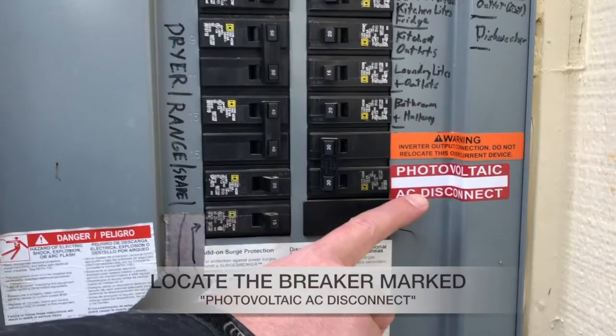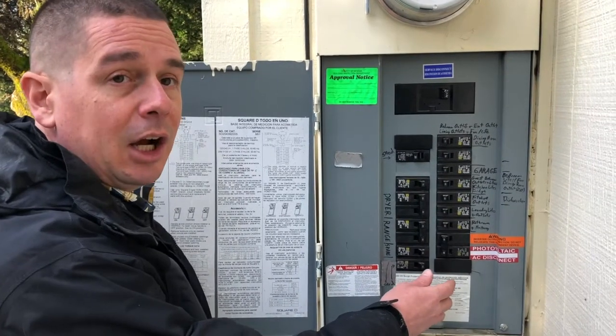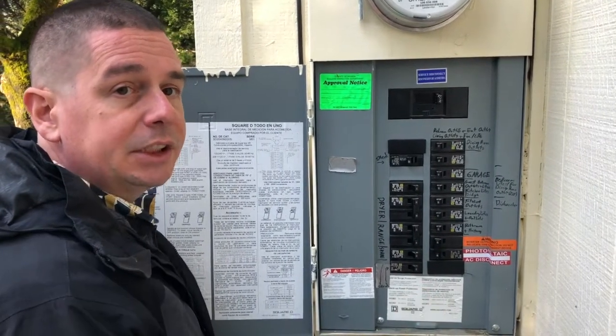The best way to make sure it reestablishes communication with the server is to turn it off and turn it back on. You wait about 10 seconds and turn it back on. You'll hear it click so you know it's engaged in the on position.